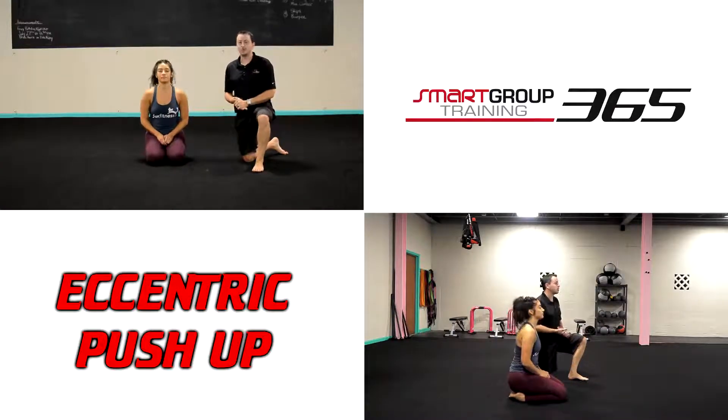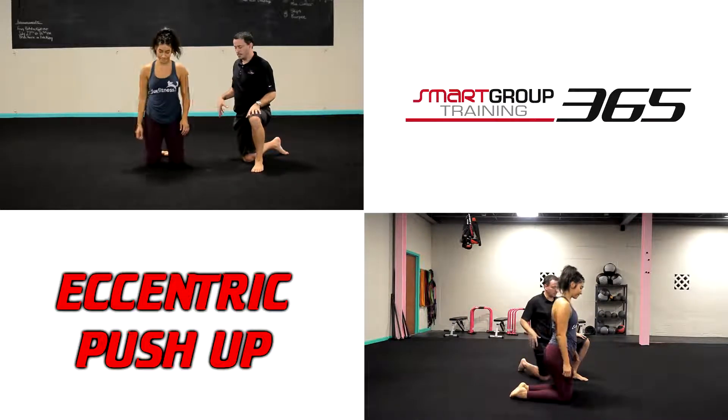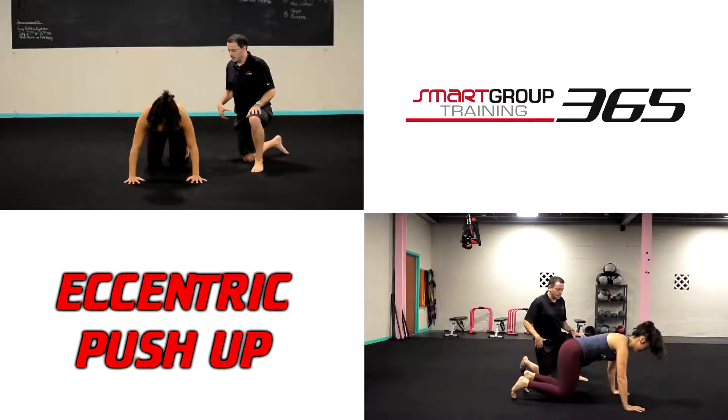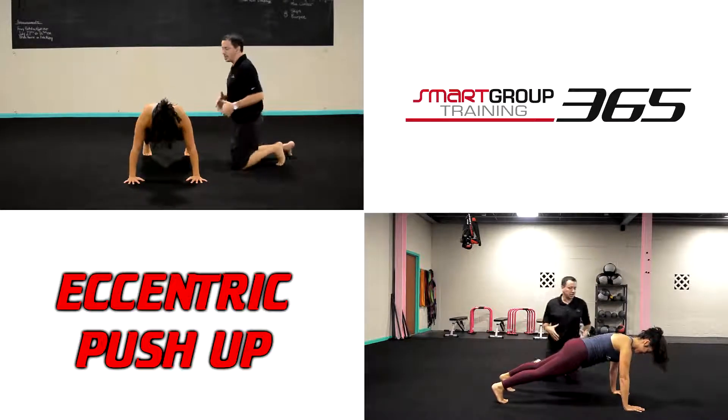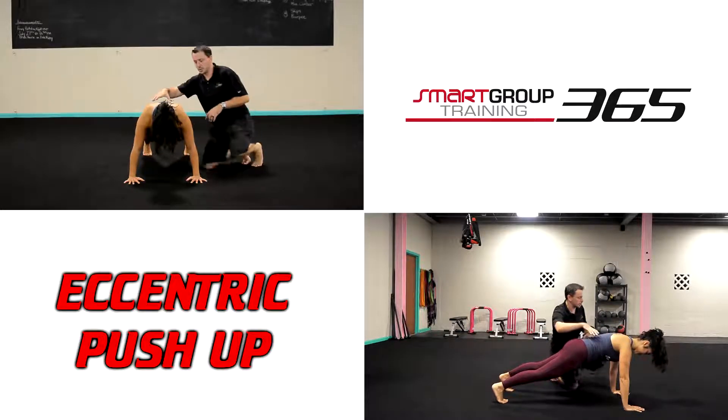Eccentric push-up. The eccentric push-up is a great way to build push-ups if you have a tough time doing a full-body, full-length push-up from the ground. We're going to start in a normal push-up position. You can do this from an incline to make it a little bit easier, but we're going to go from the ground. It's a great way to build up and get the strength to do push-ups from the ground.